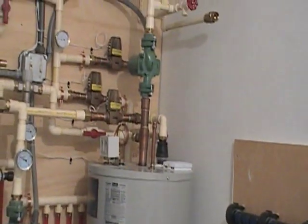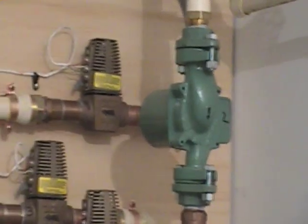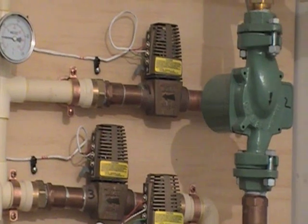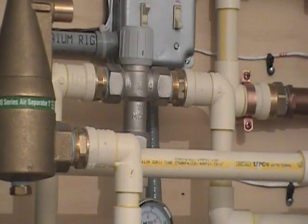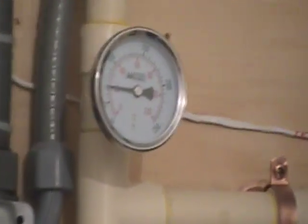From there, the radiant system comes up — this is the return pump, so this water goes through the radiant floor. Two zone valves have been installed in the back, on the return side of the radiant loop, giving us two zones in the house. This pump circulates the water through the floor. We have a mixing valve designed so we only put 80-degree water in the floor, with temperature readings showing what's going in and what's coming back out.